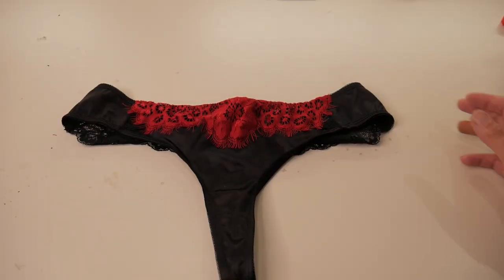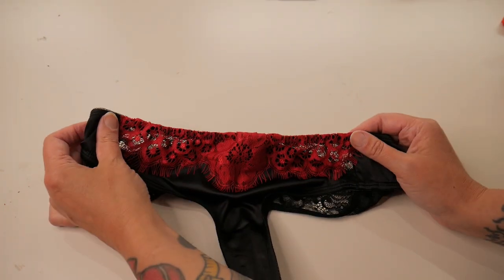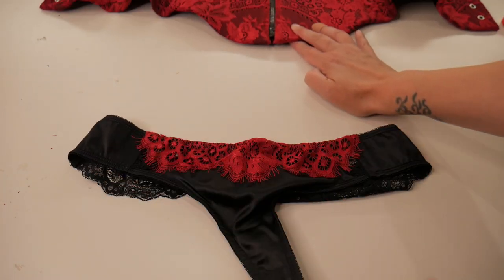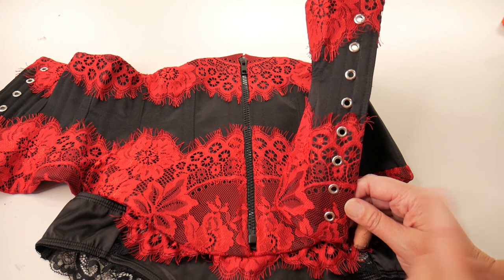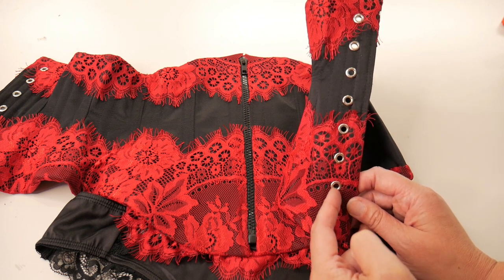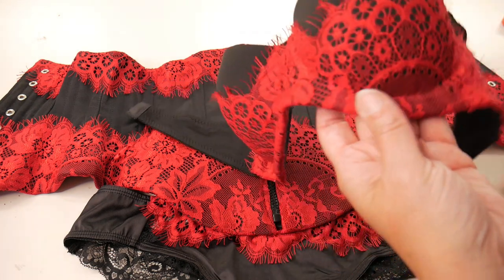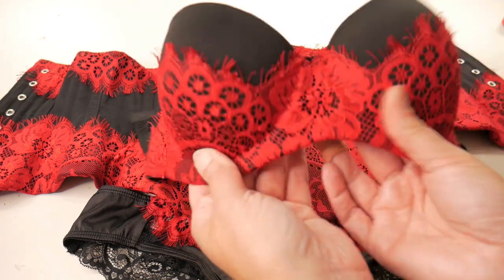I've now got all of the lace sewn into place. On the knickers I stretched it as I was sewing, so it looks a bit wrinkly when flat but when it's pulled tight and worn it's going to be fine. I finished it with a double turn on the inside. On the finished corset I've put the eyelets in the back as well — I left them out until now so they went through the lace. If you're embellishing a corset you've already got, you can carefully cut your lace and put a few hand stitches around the eyelets for the same effect. On the bra I've just hand stitched along the bottom of the cups to get that nice shape, and gathered it very slightly to get a nice curve.